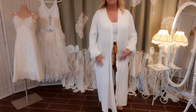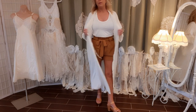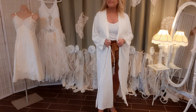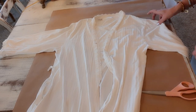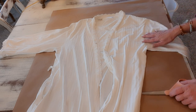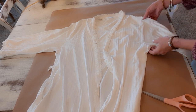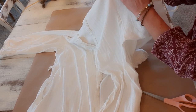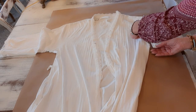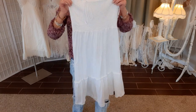Here's what we're starting with - just a plain white cotton robe, nothing special, so we're going to jazz it up. The first thing I'm going to do is cut the sleeves off. I want some nice big flared sleeves, so I'll cut just outside the seam on the sleeve side and cut both sleeves off.